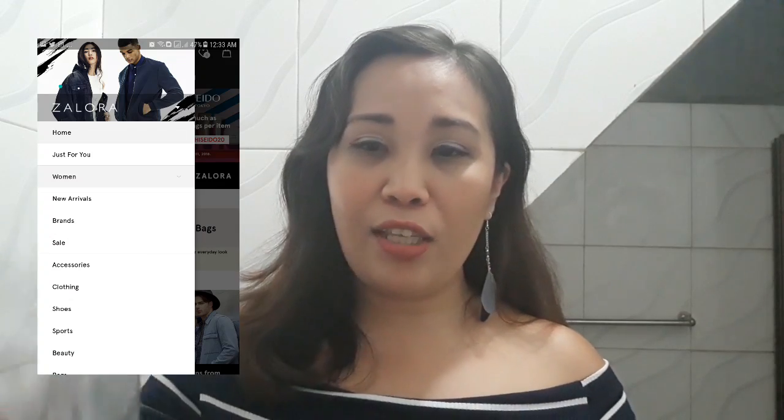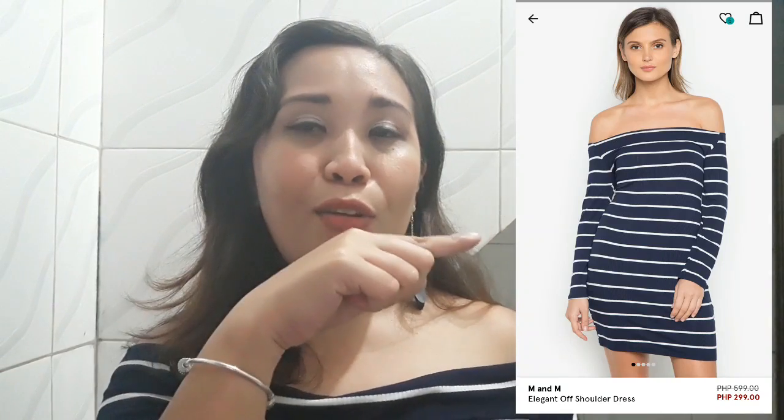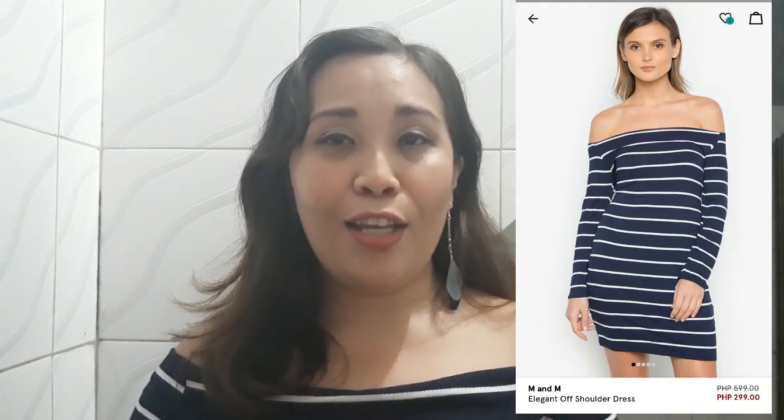For those na natatanong or laging nag-co-comment na lagi akong naka-off shoulder, lagi akong naka-cold shoulder — nabibili ko lang yun sa Salora, guys. Ilalagay ko yung link. Mag-screenshot na lang ako kung paano pwede pumorder sa Salora. So, pag inu-open mo siya, syempre nakalagay din yung damit dito. Nalagay ko yung picture nung in-order ko — ito talaga yung full na itsura niya. Meron siyang kasamang resibo sa loob. I got this for ₱299 lang, plus ₱50 na shipping fee, kaya naging ₱350 total ang binayaran ko.